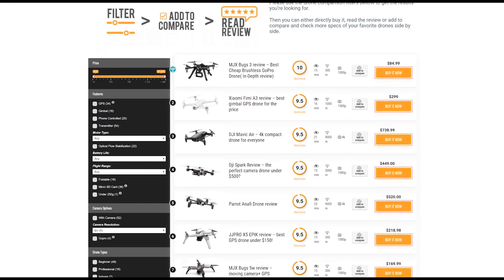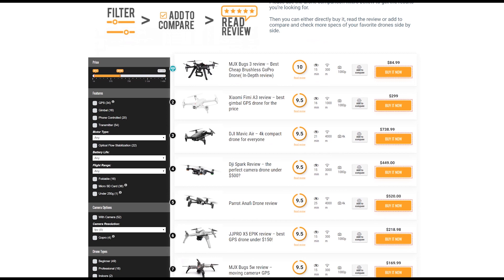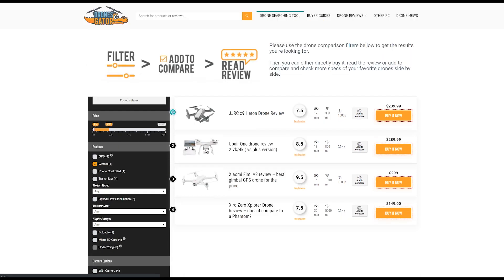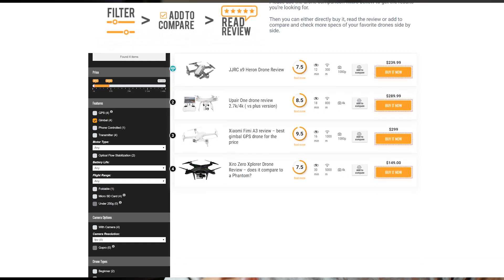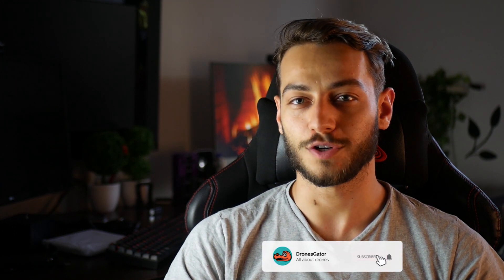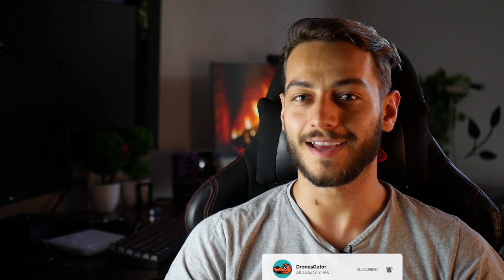However, if you're really specific about the specs you want on your drone, go and check the drones for sale tool that you can find in the description. There you can filter drones by price, battery life, range, camera, gimbal stabilization, and even by weight to see if you have to register the drone in your country or not. Don't forget to check the next recommended video, check the drones for sale tool, or subscribe and hit the bell notification icon if you want to see more videos like this in the future. Thanks for watching, and see ya later alligator!